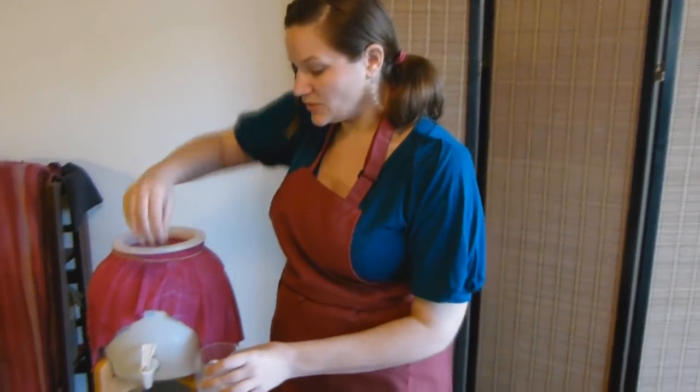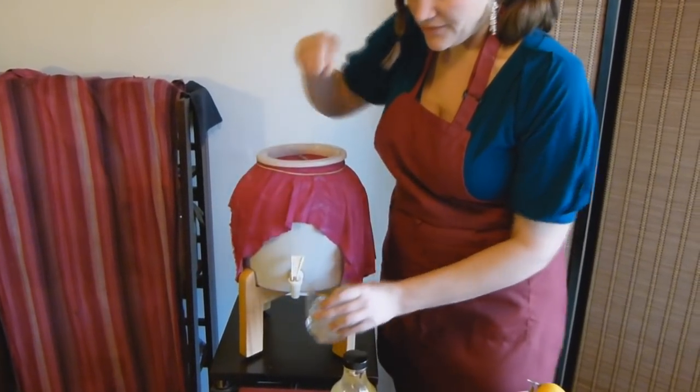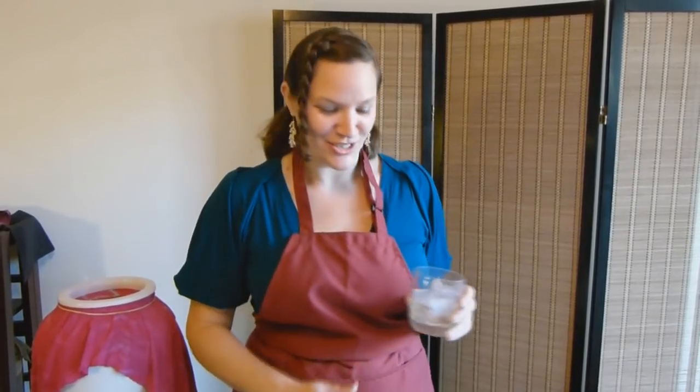If you don't want to bottle your kombucha or put flavors in bottles, you can also flavor it straight. A great way to drink it is with just a little ice. The pH of the water from the ice changes the pH of the kombucha, so it helps mitigate some of that sour flavor — just like when an ice cube melts in a glass of scotch and mellows the flavor, that's what it does to the kombucha too.